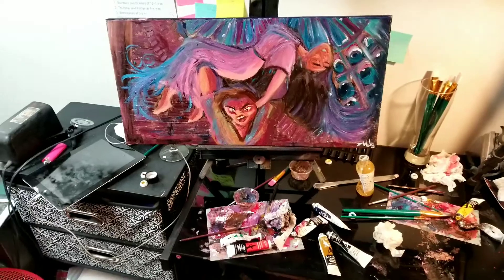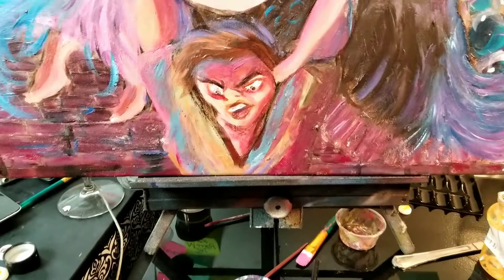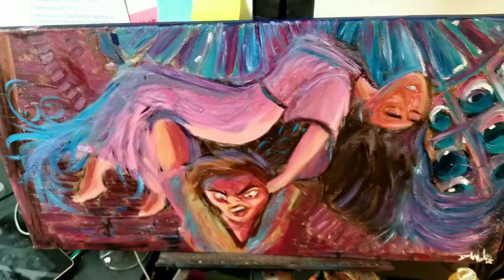Hey guys, this is Dave Gonzales from onuspaint.com and today I'm actually showing you the finished painting from the stream. This is called Sanctuary and I'm doing a Disney series of 12 paintings based off of all the Disney movies and scenes that I kind of like that have some kind of emotional depth or something to them.